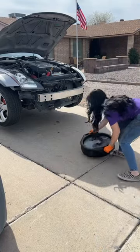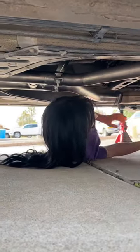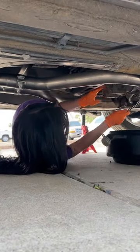It's maintenance day on the 350Z and I have a track day this weekend. I've already done a Liqui Moly oil change and now I'm going to be replacing the gear oil inside the transmission.